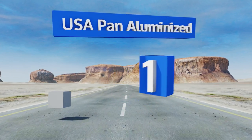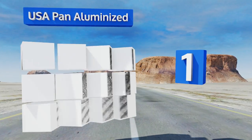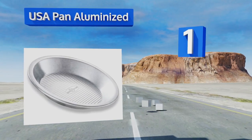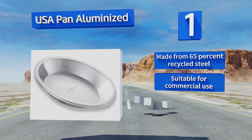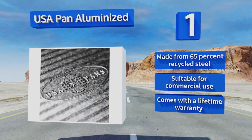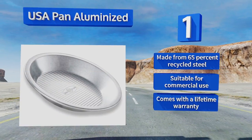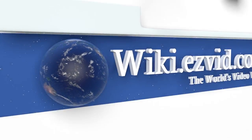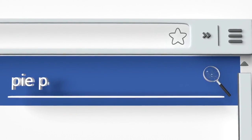Coming in at number 1 on our list, coated with a Americoat — a BPA and PTFE-free silicone coating — the USA Pan aluminized helps your baked goods slide out effortlessly. Its corrugated bottom promotes air circulation allowing your crust to crisp up better and cook more evenly. It's made from 65% recycled steel and is suitable for commercial use. It comes with a lifetime warranty.